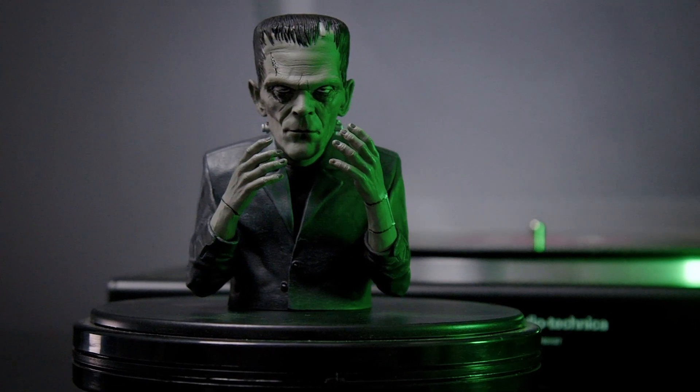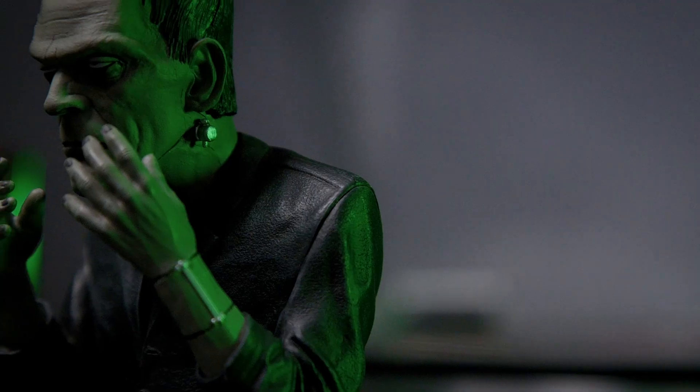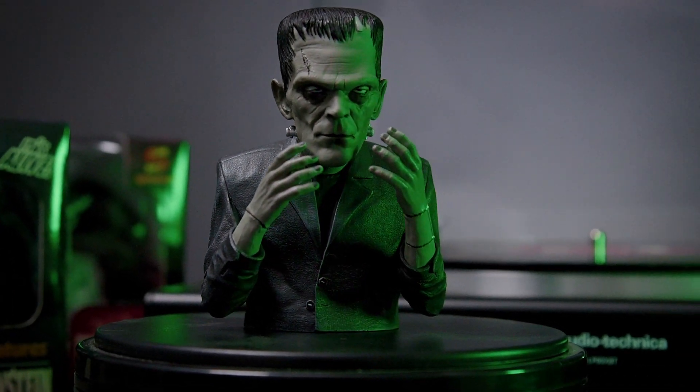Let's get in-depth with some Universal Classics. Here we have everyone's favorite man-made monster, Frankenstein. Old Flattop's got everything you'd expect to see in Frankenstein: the dead-eyed stare, bolts, and a few stitches. The paint on this guy is amazing, too. Though he's black and white on screen, his muted colors really help bring Frankenstein to life.